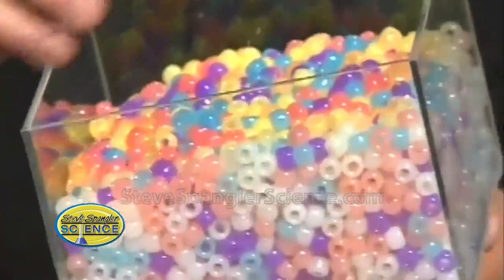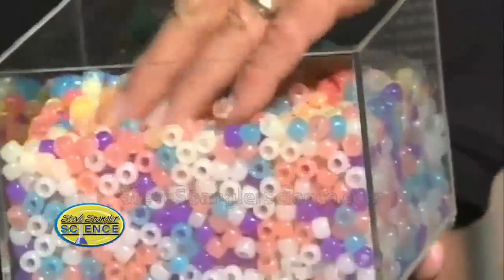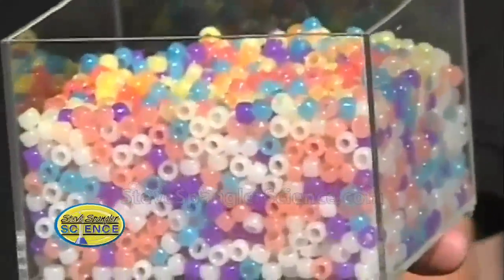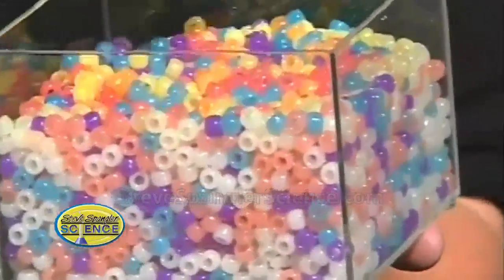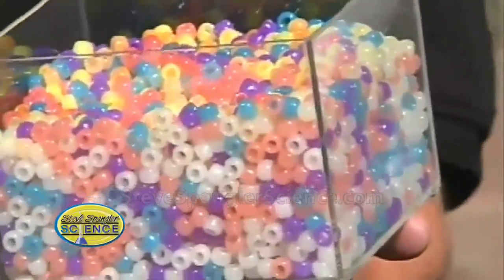What are these called again? They're called energy beads or UV beads. What is the science behind it? Well, there's a pigment inside — the chemical bond changes just a little bit to give you that reaction. So it changes color. That's amazing.